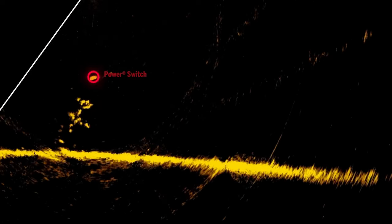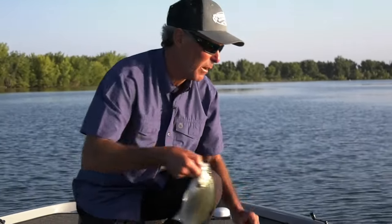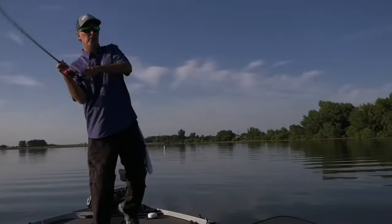A lot of the time it's figuring out the retrieve. The difference between the Power Switch and a lot of jigs is you can do anything with it. Unlike, say, a soft swimbait which has a ton of built-in action in the tail, or a grub or a tube jig which has basically got a couple of key actions and that's it — this thing you can literally do any of it with them.